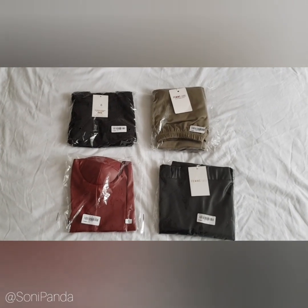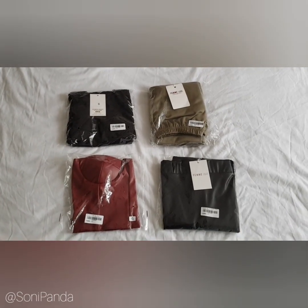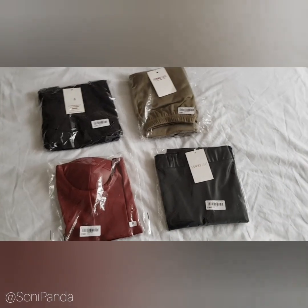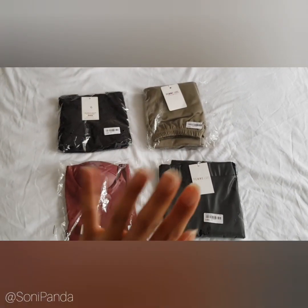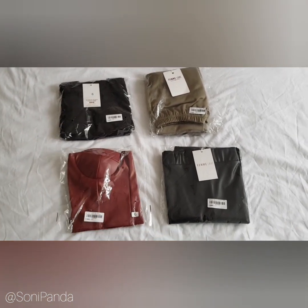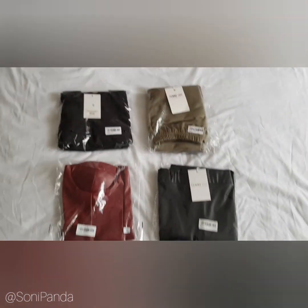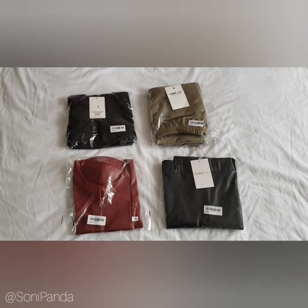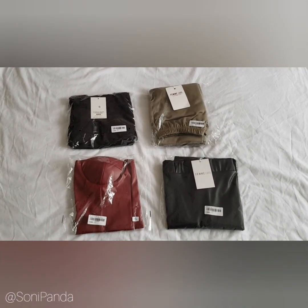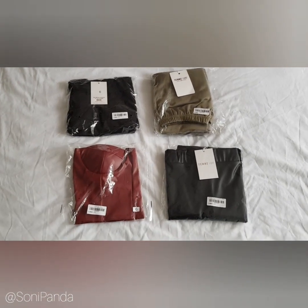Hey my loves, so this time I'm doing a bit of a different review. I've got these gorgeous little items from Fem Lux that I actually wanted to do a review about. I'm doing a half video slash half written blog because I thought, well, why not — let's switch it up from hosiery for a change.